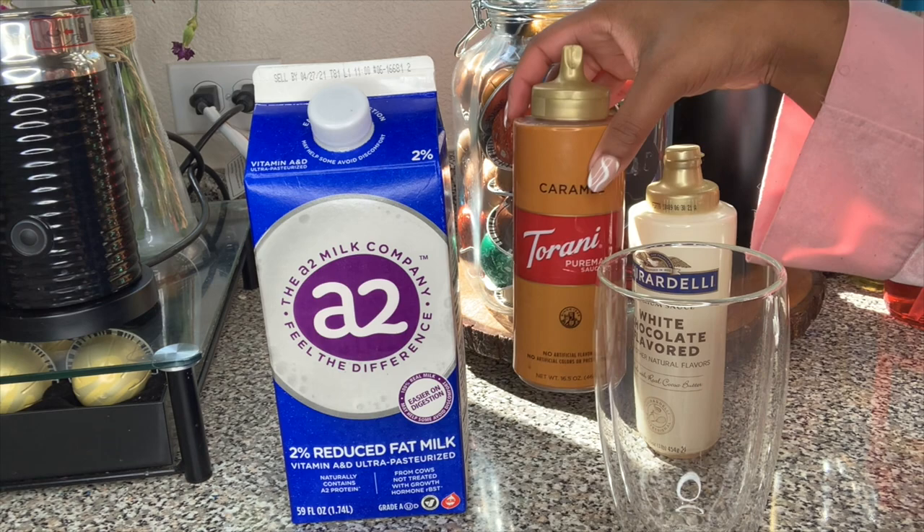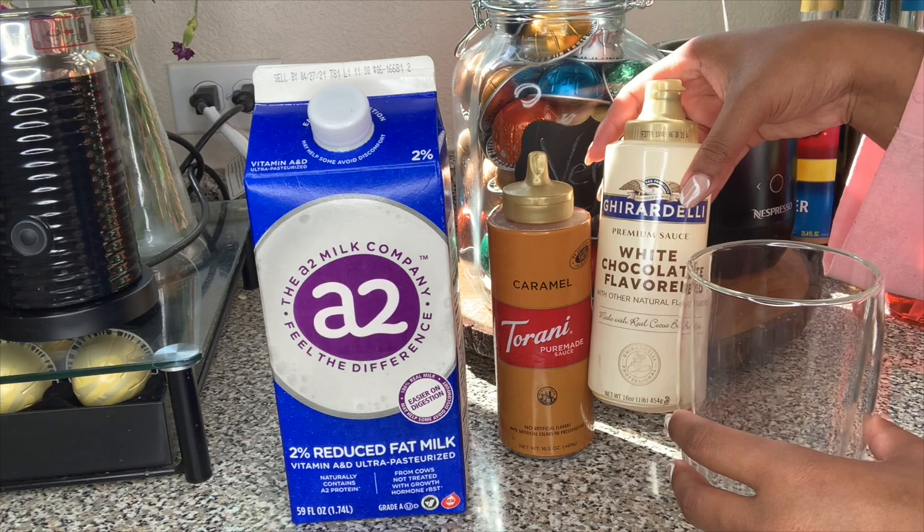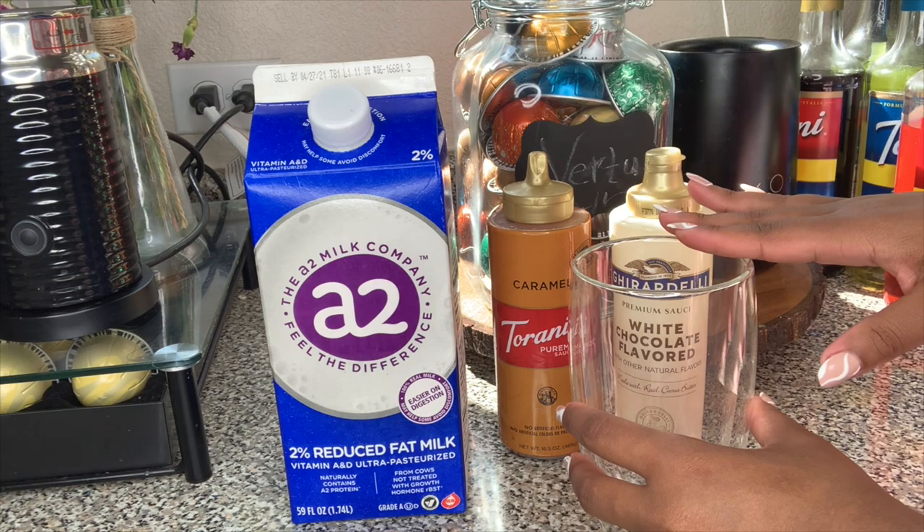For this one, maybe I'll add some caramel — we'll see — but primarily we're going to be using the Ghirardelli white chocolate flavored sauce. We're going to need some milk, some ice, and that's pretty much it.